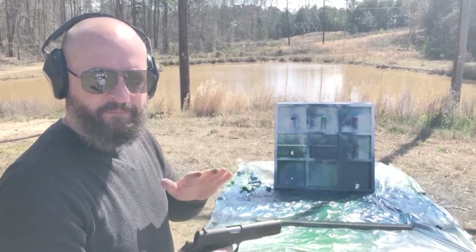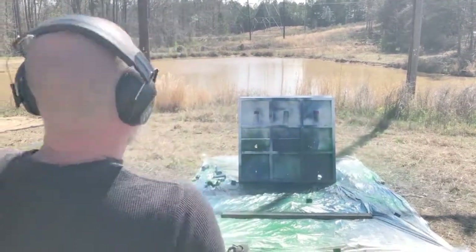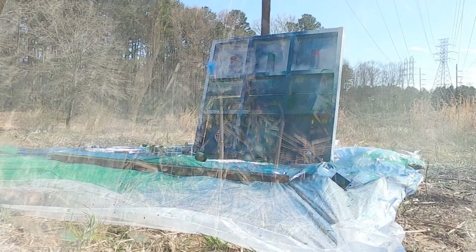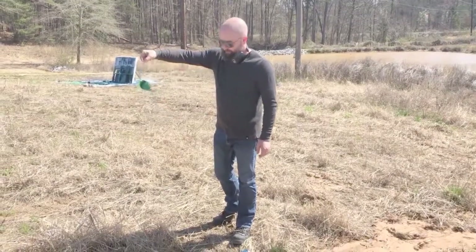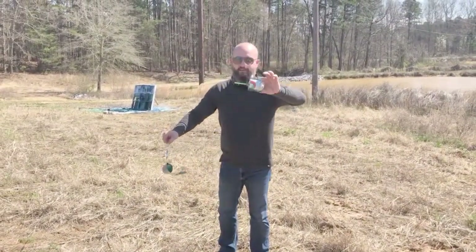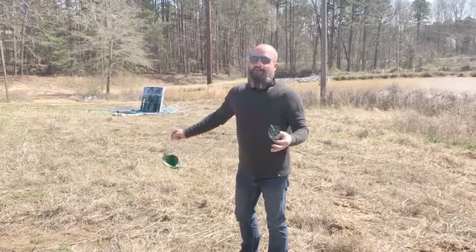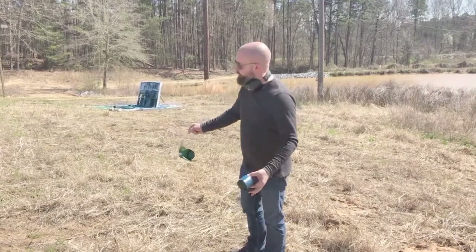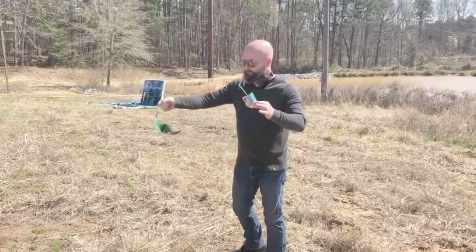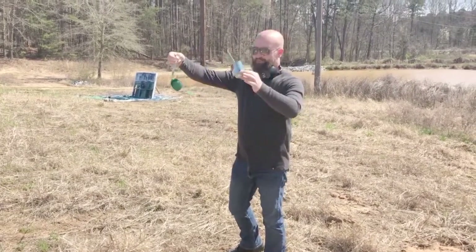Now the Colt 45 with the hollow point — let's see if it blows out the back. The 45 hollow point cut it in half. It's almost perfectly round. Both pieces flew — they landed about 20 yards away from the target. It just blew it apart. You can see the entrance, but it went in and blew it all apart.